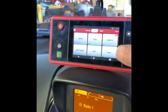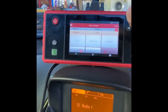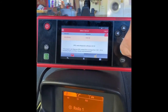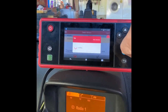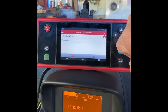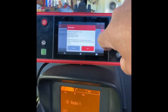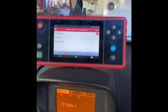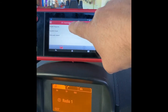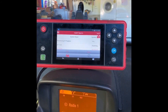On the scanner we select our vehicle which is Vauxhall. It will automatically select - the software tells us our VIN number - and we're just going to go for a health report and let that do its thing for a while.